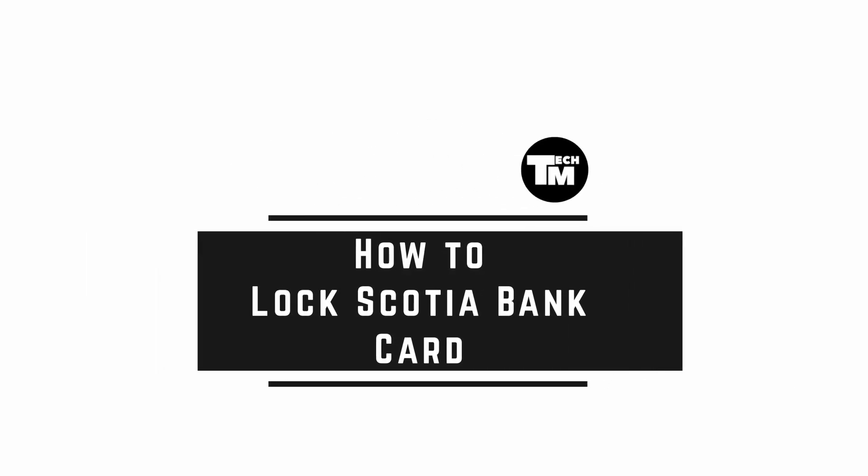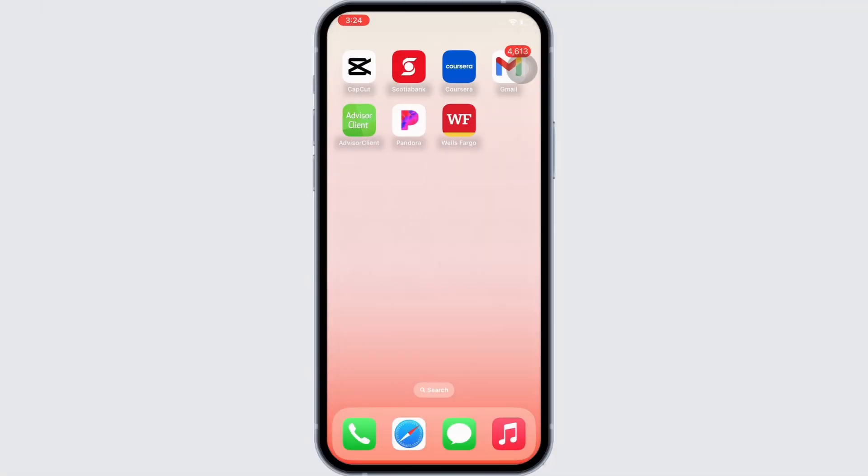Hello everyone, I am Bishaka and welcome to our channel. I will take you through the step-by-step process on how to lock a Scotiabank card. Now let's get started. In case your card has been stolen, lost, or damaged, you will need to lock your card.